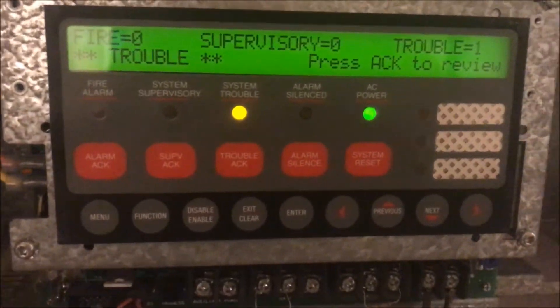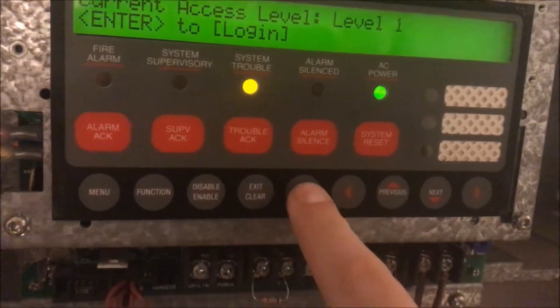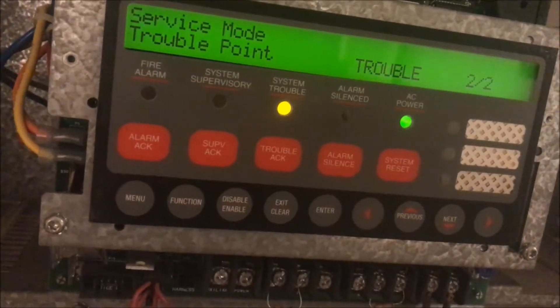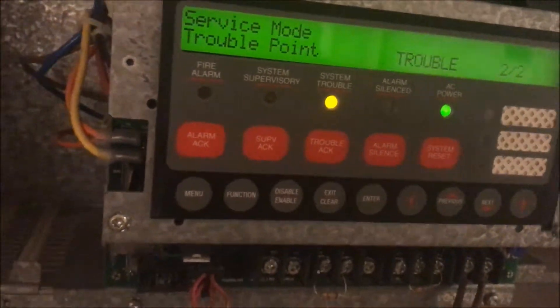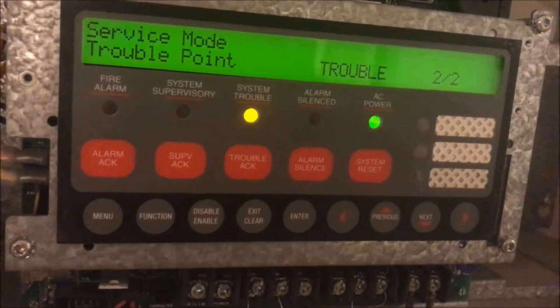We are going to first log in under the highest level I can. It's a pretty big level — it lets you kind of do anything in the panel. I'm not going to show that because some of you may already know it, and I don't need to be liable for it. As you can see it says service mode because I put in the highest level, so it's in trouble meaning someone has complete access to your panel.